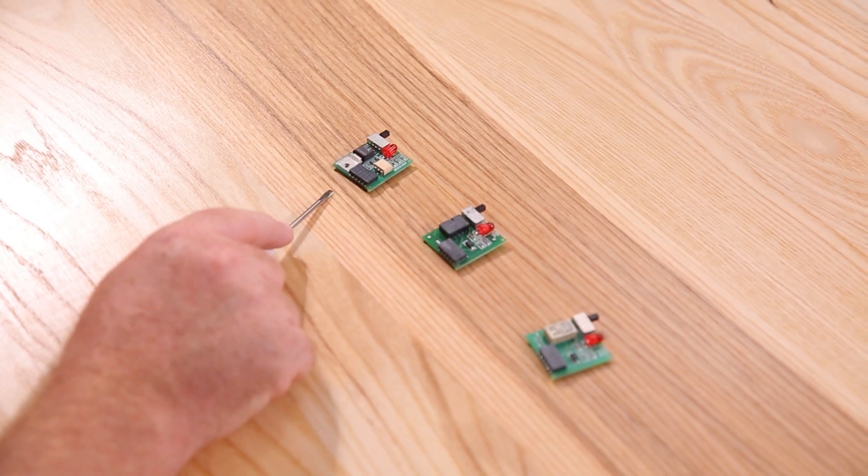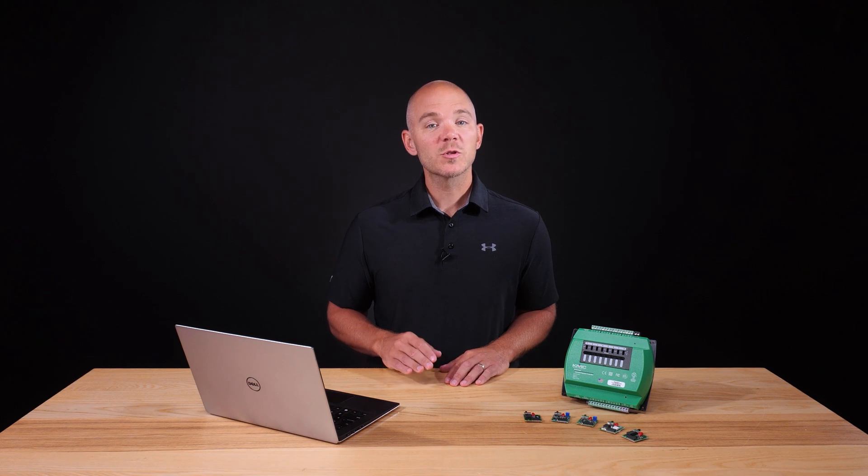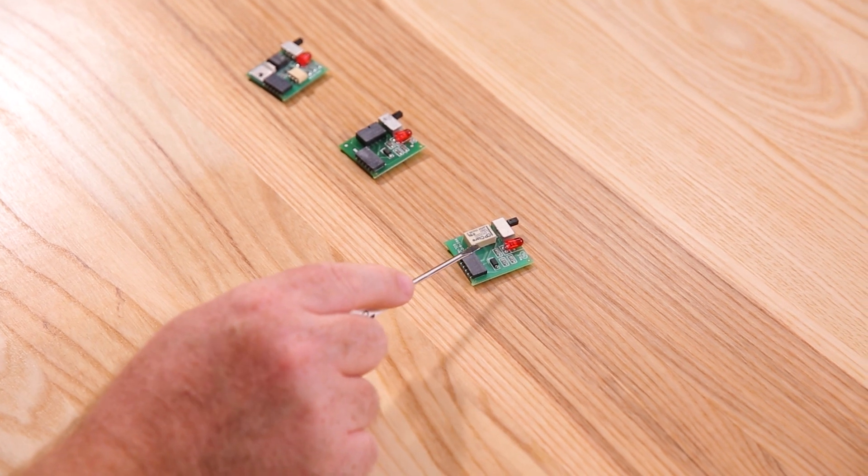Here we have our three digital boards. The 6701 is our triac card with zero cross switching, typically used for any binary output requiring AC current. This is our most popular override board as triacs typically last longer and work faster than mechanical relays. The 6703 is a relay override card with normally open contacts capable of AC and DC switching. The 6705 is exactly like it except it has a normally closed configuration.